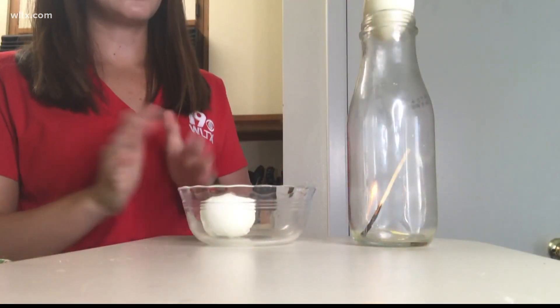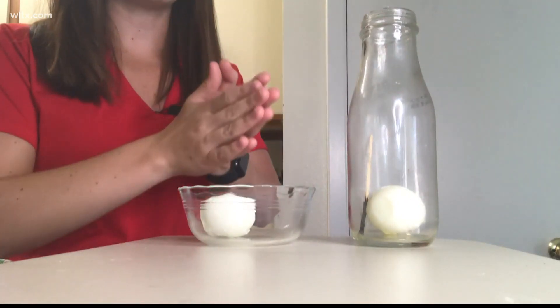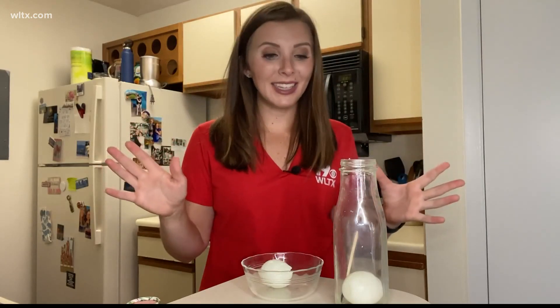You may notice the egg starting to shake a little bit, and then all of a sudden, once the flame goes out, the egg goes into the jar. Now, what happened? Why did this happen without us pushing it in?